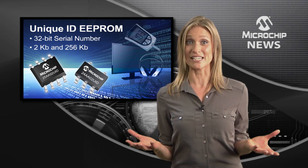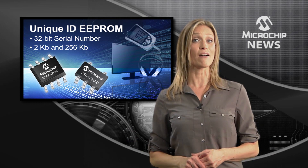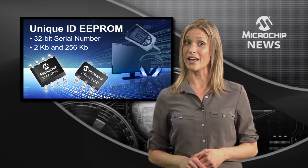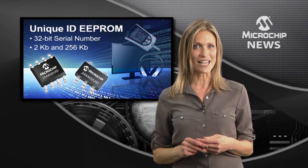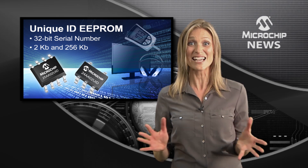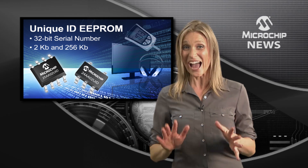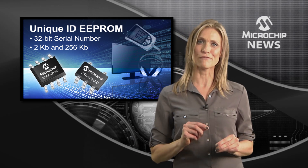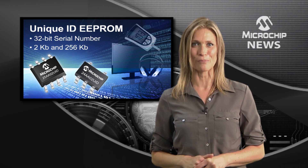And it's just as easy to add MAC addresses too, all with the flexibility to choose an I2C, SPI, or Unio bus. There's even a 256 kilobyte EEPROM which has the lot, giving you a 32-bit unique serial number and 48 and 64-bit MAC addresses, plus 224 kilobytes of standard EEPROM.